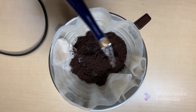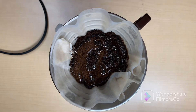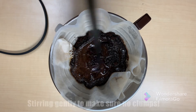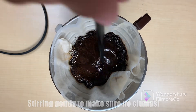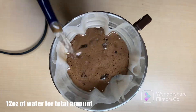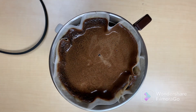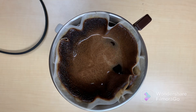Alright, so I am timing this. I am currently blooming the coffee grounds — it's going to take 45 seconds, and after this I will be continuing with the pouring to start the brewing. Now I'm pouring for the actual brew; this is going to take about three and a half minutes, then after that it will be done and it's time to taste this coffee.